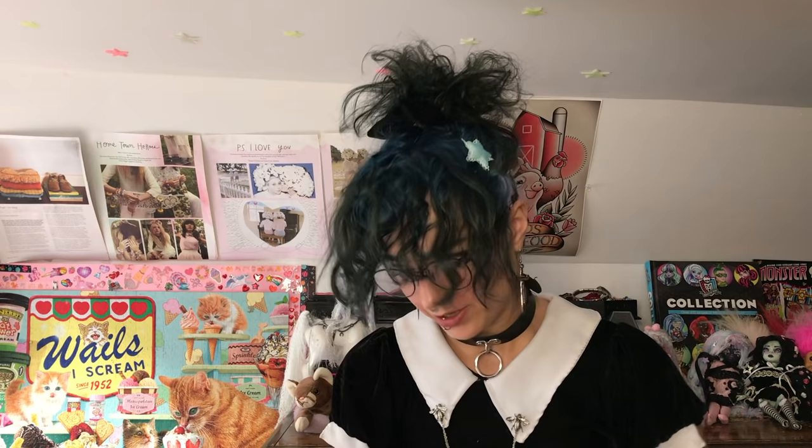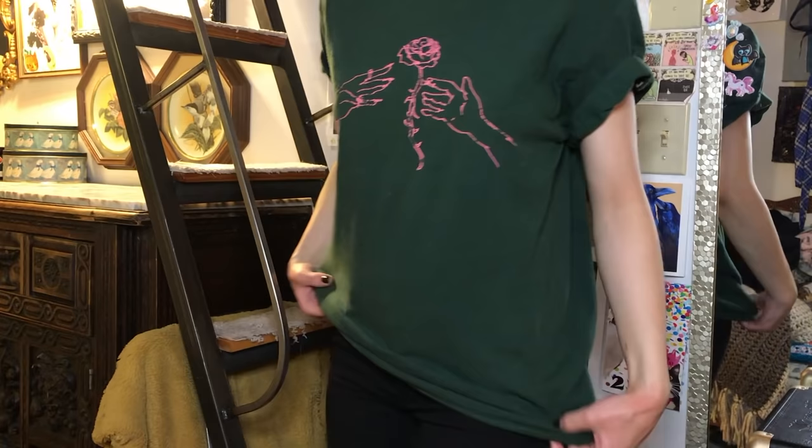Then I wanted to mention another quick hack. Basically, if you like to roll up your sleeves but you don't like them rolling down, you can just put a couple of stitches in them. I used colored thread on this one. It's a green t-shirt with a pink hands print that I found at the thrift store. I just rolled up the sleeves and tossed a couple of stitches, and now they don't roll down anymore. A quick tip for modifying your clothes — not really alternative, but useful.